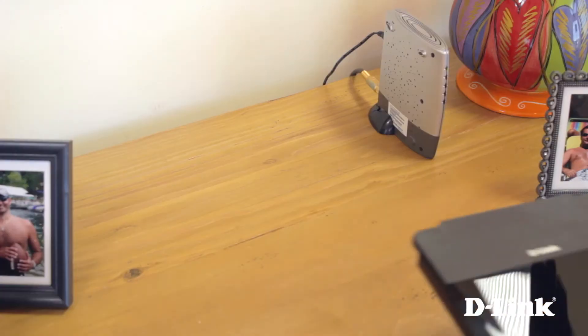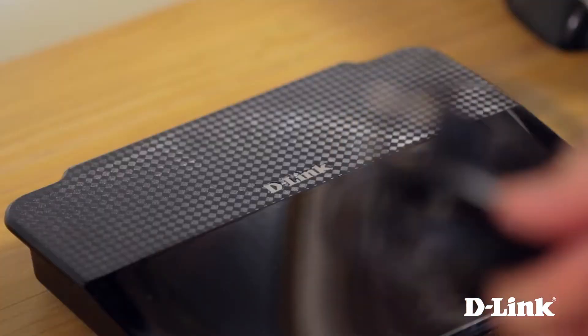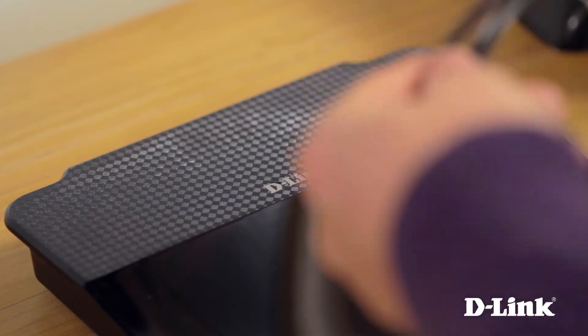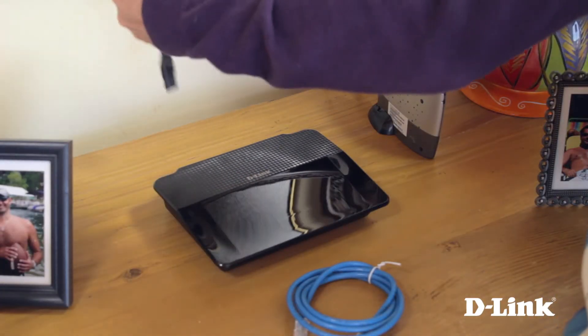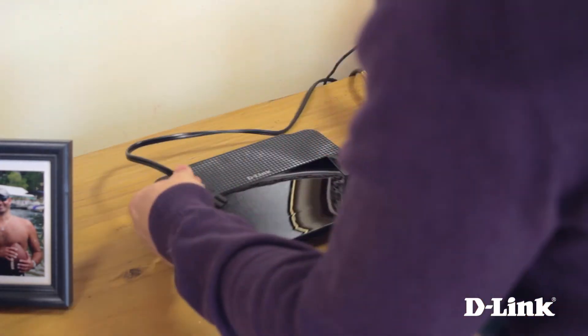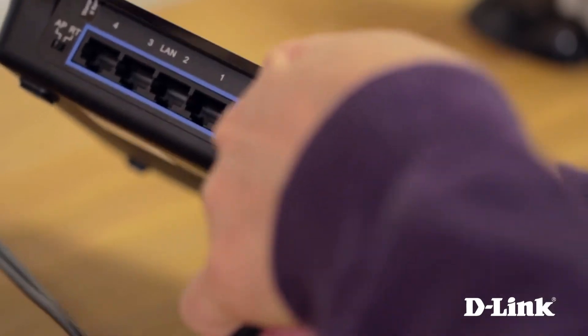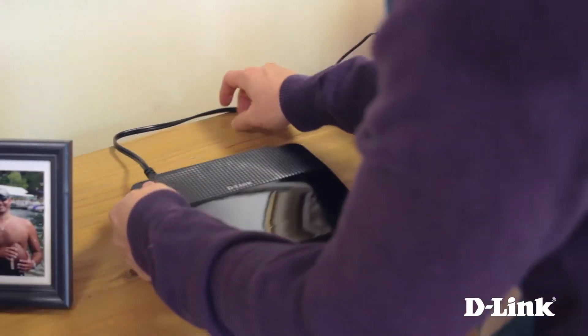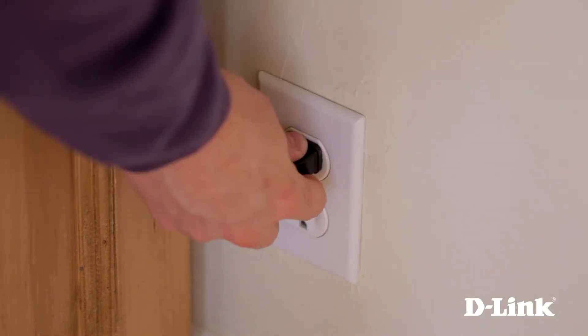Now grab the power cord, router, and ethernet cable and head over to your ISP modem. Start by plugging in the power cord. When plugged in, it creates a PowerLine network, allowing you to add PowerLine adapters anywhere else in your house for additional wired connections without running ethernet cables through your walls. Connect the power cord to the back of the router and directly to the wall outlet — it's best not to use a surge protector or extension cord.